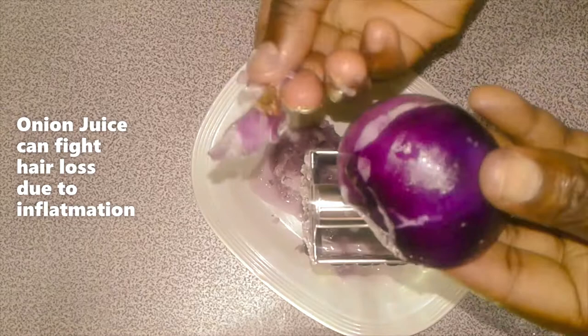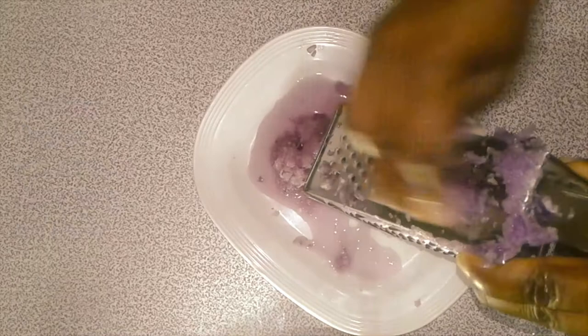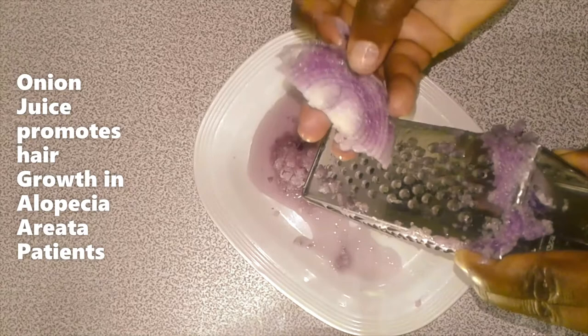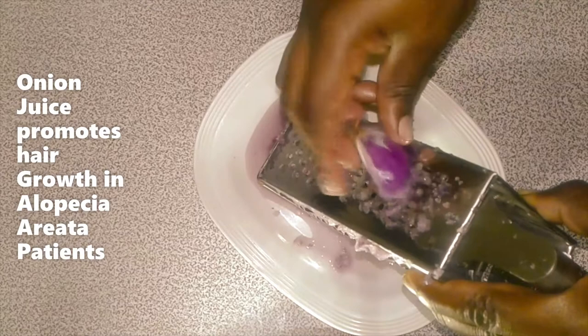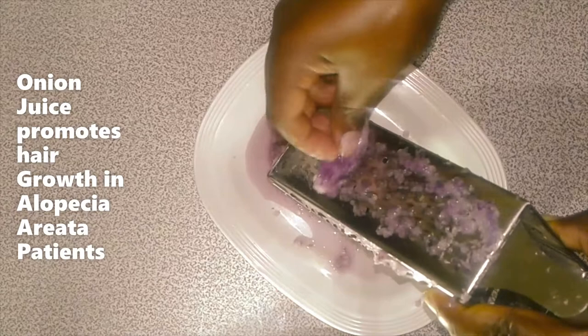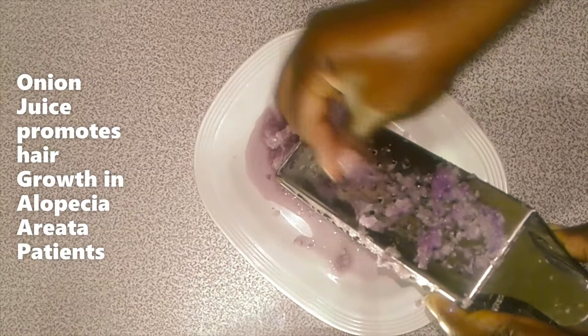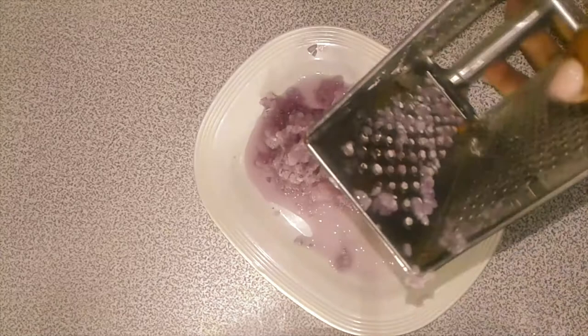I've grated the first piece, so we go for the next half. I'll grate it — you can see the juice is increasing. This is amazing; it's just one onion and a lot of juice is coming out. The paste is really a lot and I'm not wasting it — I'll use it for my sauce. Onion juice also prevents graying of hair.